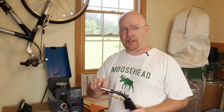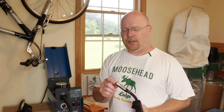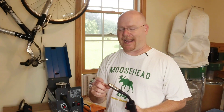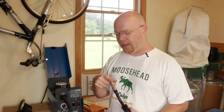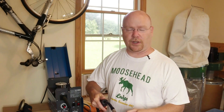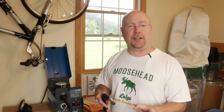The cone that's on the end of the gun, quite frankly, you don't even need for flux core welding because there's no gas. But out of the box, this thing is way too long. The cone extends an eighth, maybe a quarter of an inch past the end of the electrode tip, and that ends up giving you too much stickout when you weld. By the time you get the cone in there, even if it's touching the workpiece, especially on an inside corner or something, there's way too much wire sticking out.